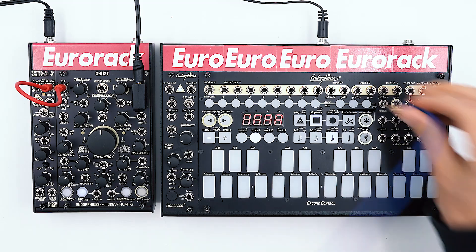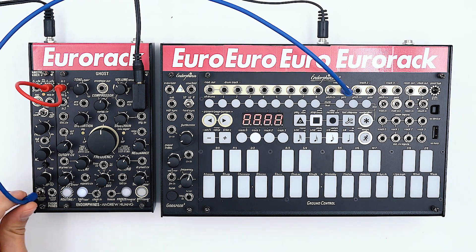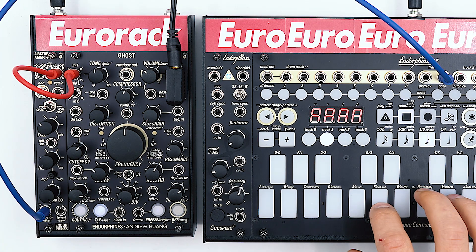Then route the gate output from track 1 on the Ground Control to trigger our envelope. Let's also set the repeats to around 3 o'clock and try to play some notes.